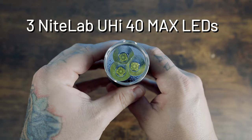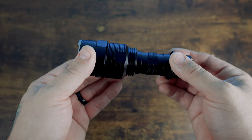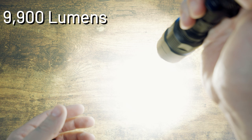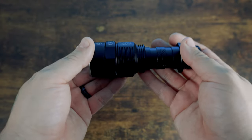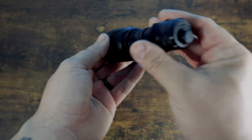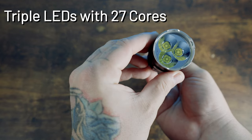With three NiteLab UHI-40 Max LEDs, the Nitecore TM9K Pro delivers a powerful 9,900 lumen output and a throw of 557 yards. It's an ideal choice for search and rescue, patrolling, or lighting up your land at night. It boasts triple LEDs with 27 cores.